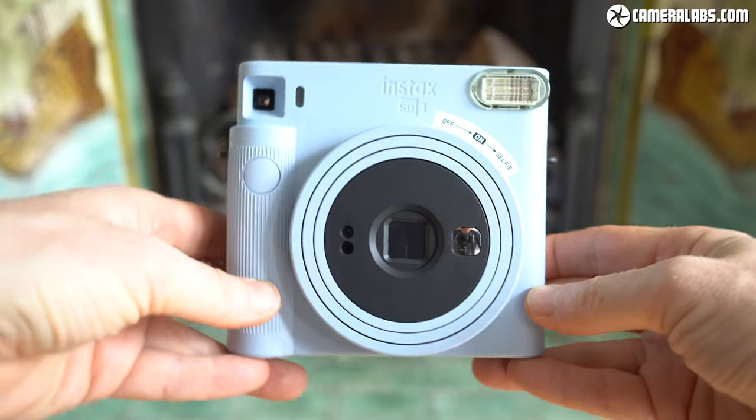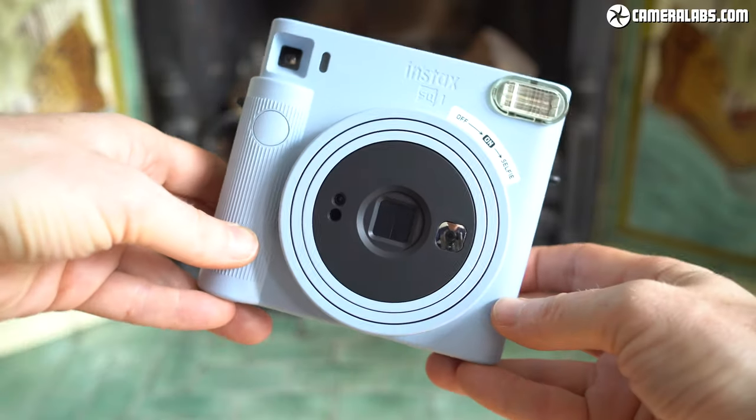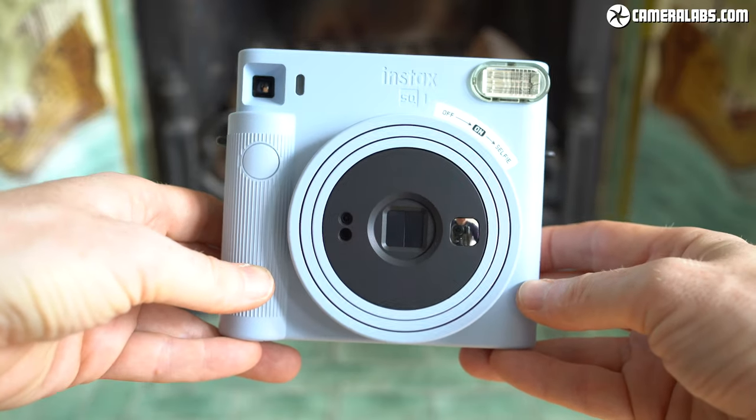Hi, I'm Gordon from Camera Labs and this is my review of the Instax SQ-1, the latest instant camera from Fujifilm to use Instax Square Film.